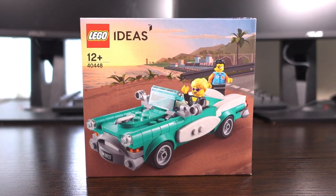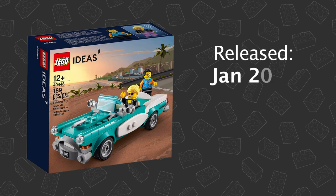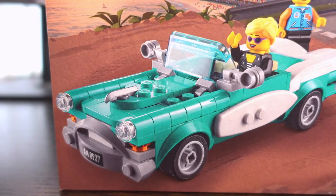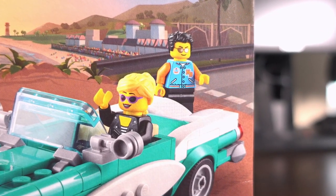Welcome to my review of the Lego Vintage Car set number 40448. This Lego set was released as a gift with purchase in January 2021 and features 189 pieces and 2 minifigures, both of which are unique to this particular set.